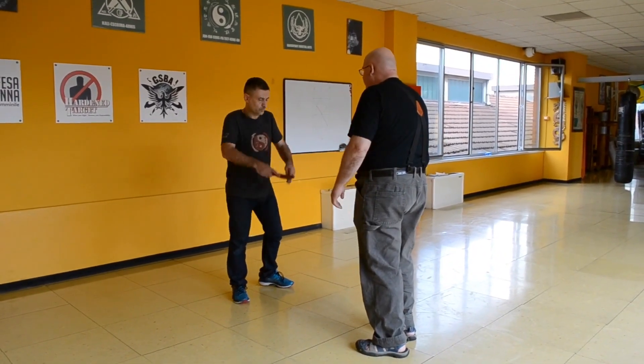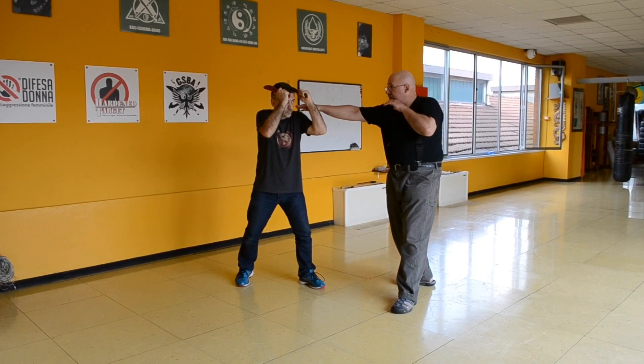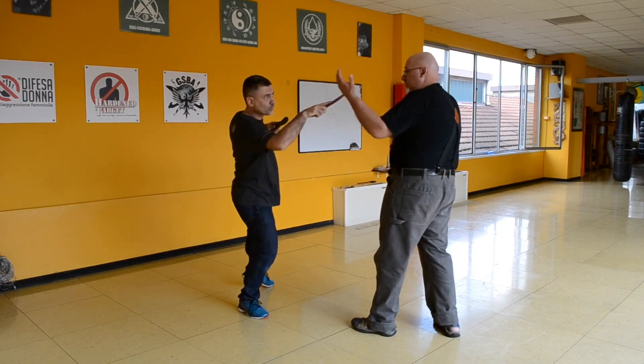When you move on guard — so I jab in the center to get your attention, and then I shoot from here. So you do that to me. Jab, and then from there, you shoot.